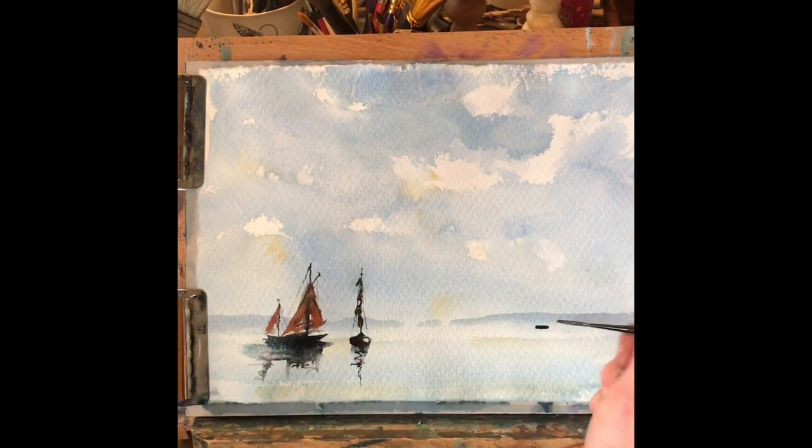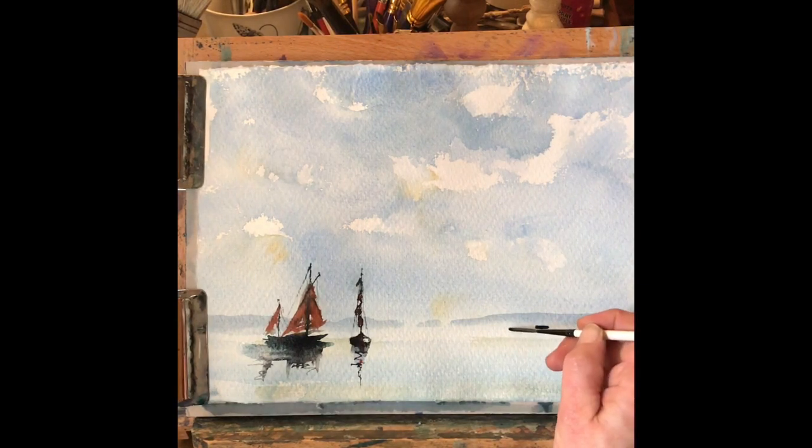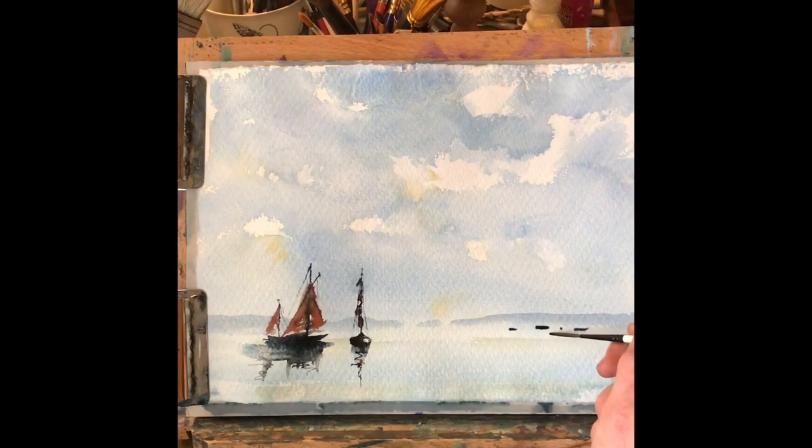And lastly, taking a quite dilute, watery mixture of the sky colour, just popping in a few little dashes with masts for distant boats near the harbour wall. And we're nearly finished — nice, easy harbour scene.